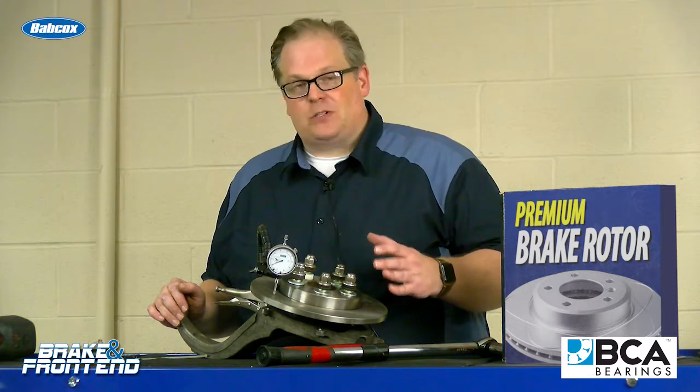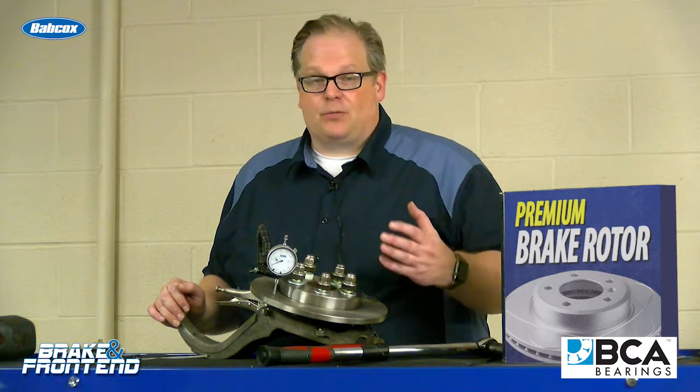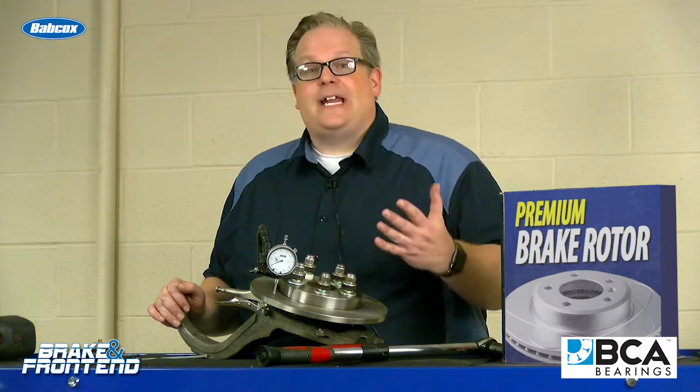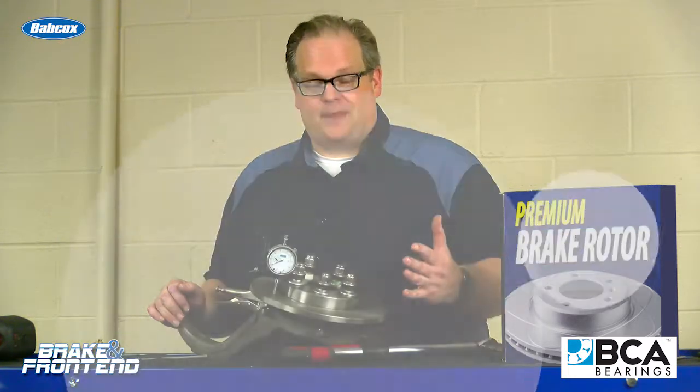The way to accurately measure it is with five lug nuts. So the next time you're installing a rotor on a vehicle, try it with two lug nuts, three lug nuts, four lug nuts, and even five, and see the different readings that you may be getting. I'm Andrew Markell — thank you very much.